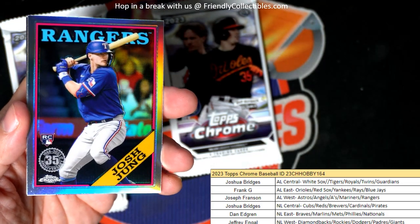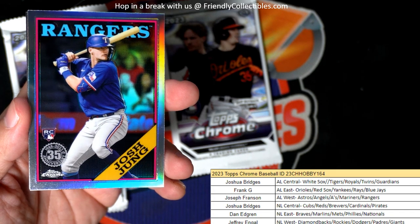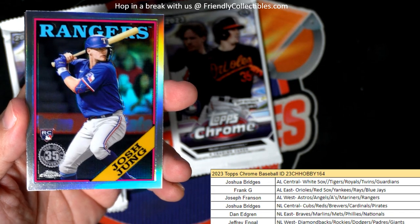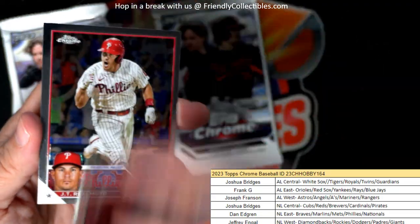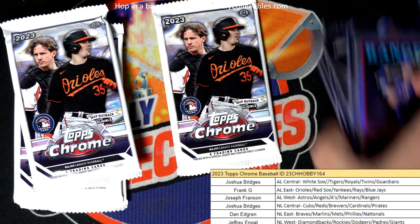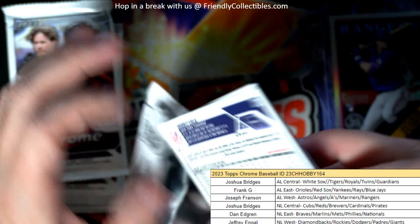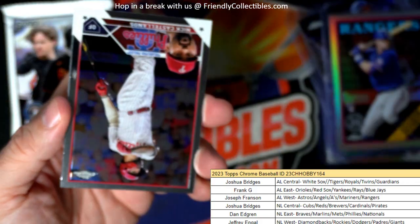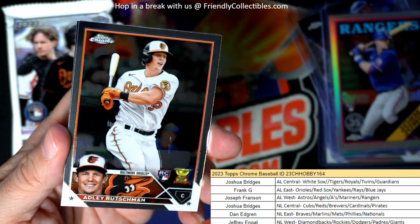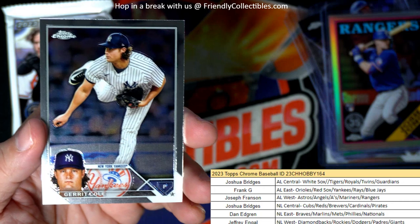There's a Josh Jung Rangers rookie card and that is going out to Joseph F. Joseph F, coming out to you — Josh Jung. Let me put that in the tabloader here. We're still hunting down the auto in this thing. Buxton. Castellanos. Got an Adley rookie — that's a good one. And that one's going out to Frank G. I think he PCs Adley too, so good for you, Frank.